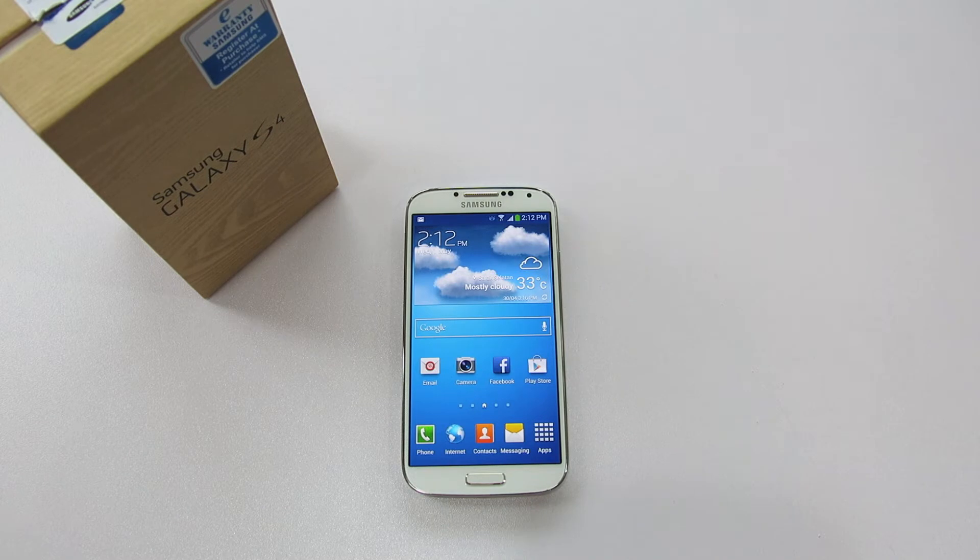So in this video, I'll be running the benchmark test to test the CPU, GPU, and the overall system to see how fast the Samsung Galaxy S4 is. This video is good for people who just want to know how fast the S4 is, or to compare it with their own smartphone.